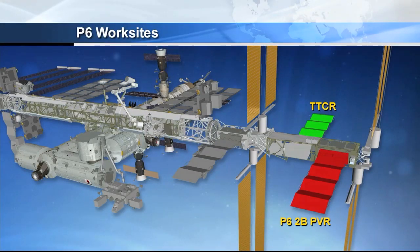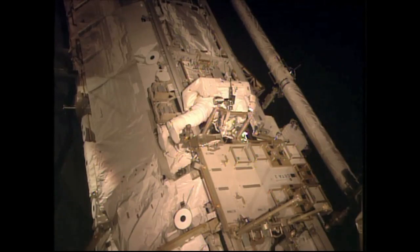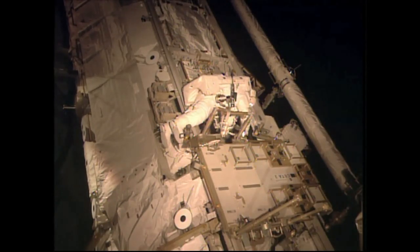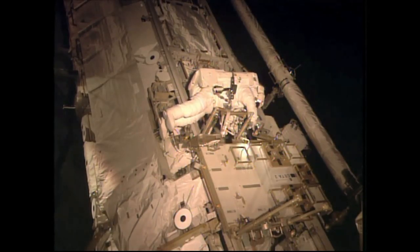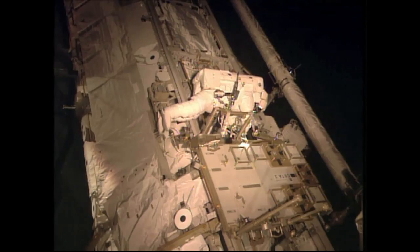That is the backup radiator that was initially used to dispel heat from the Integrated Electronics Assembly and all of its associated systems in the very early neophyte days of the International Space Station.